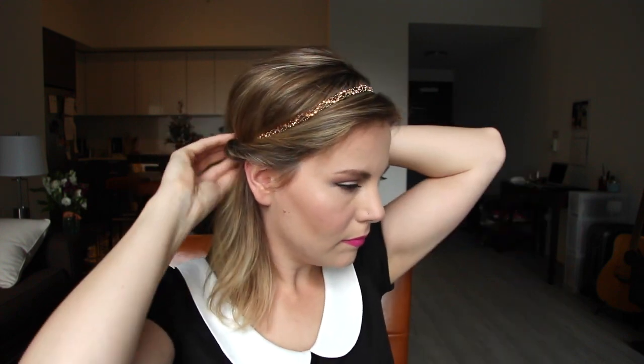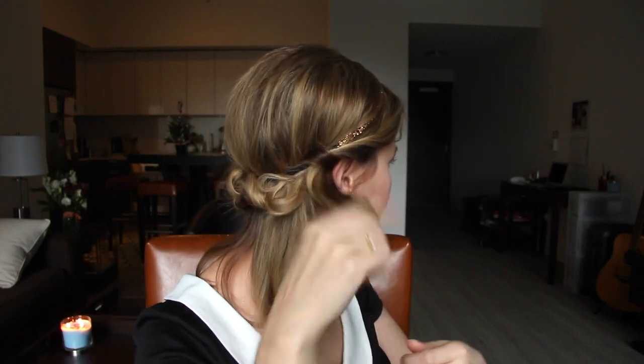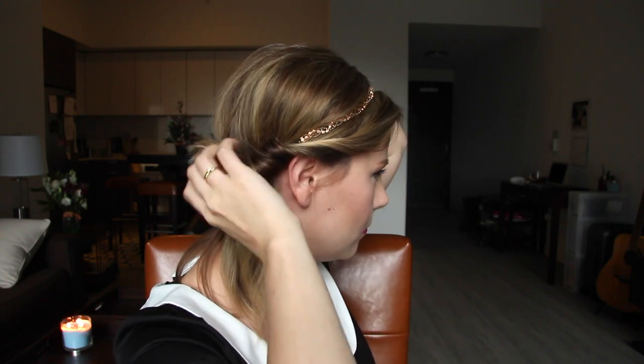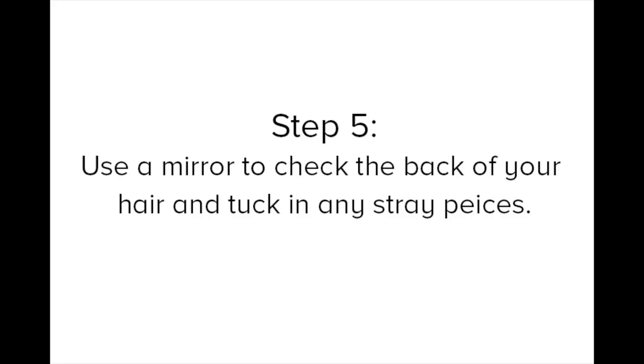Once you get about halfway, go ahead and start twisting from the front of the other side. Use a mirror to check the back of your hair and tuck in any stray pieces.